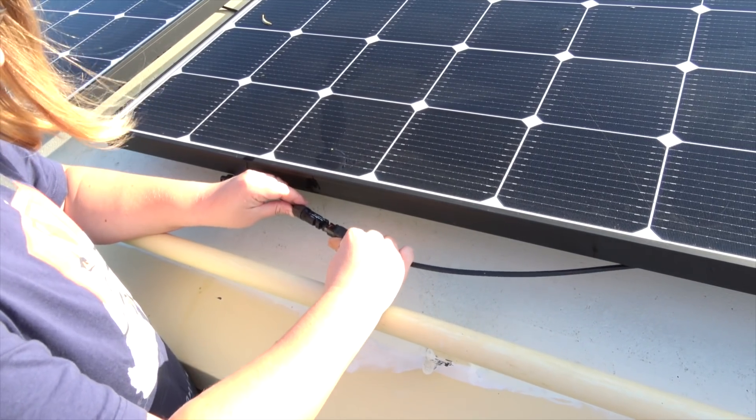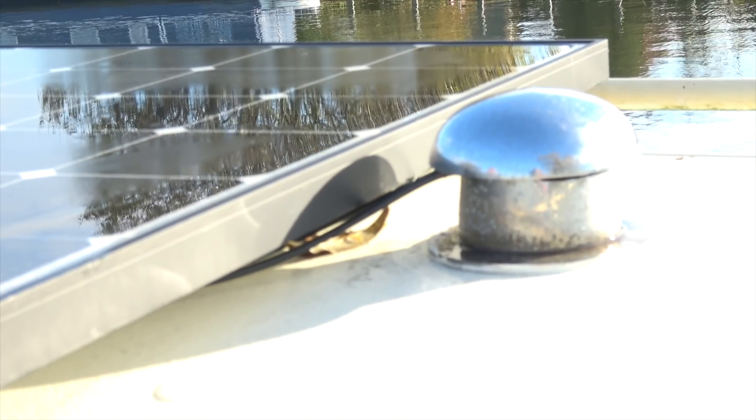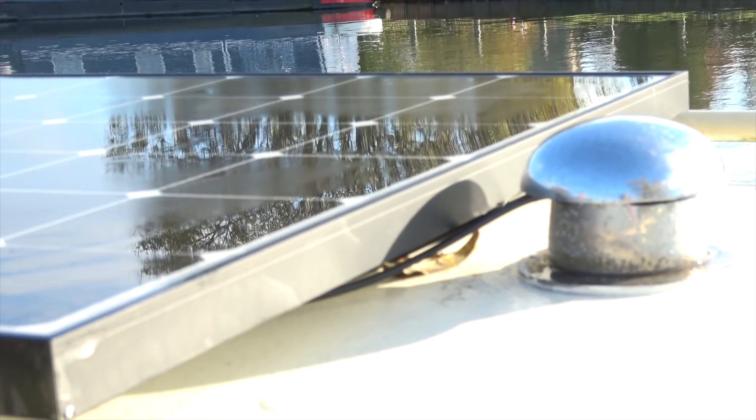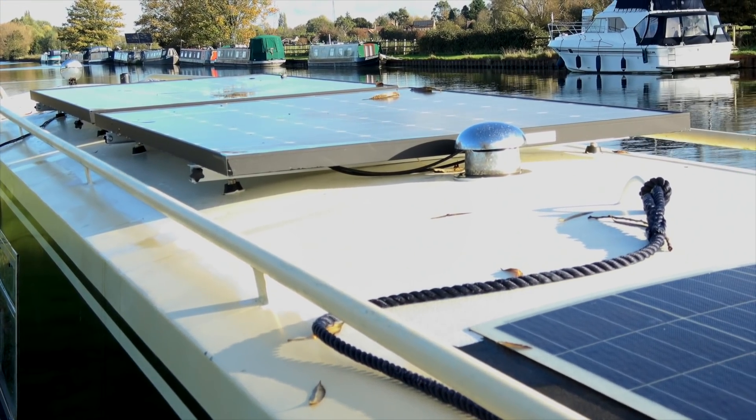Now all the cables are connected to the charge controller, it's time to actually hook up the solar panels. All I've got to do here is connect the MC4 connectors. I've decided to run my cables through a mushroom vent instead of through a roof gland because I didn't want to make additional holes in my roof. I'm going to protect it using this bit of rubber fuel hose so that there's no rubbing between the wires and the mushroom vent. I'm going to connect my panels in series, because from research that's shown to be the best option for us.